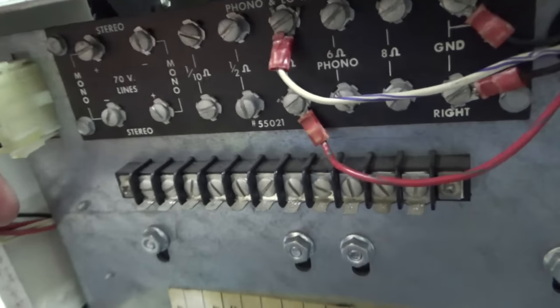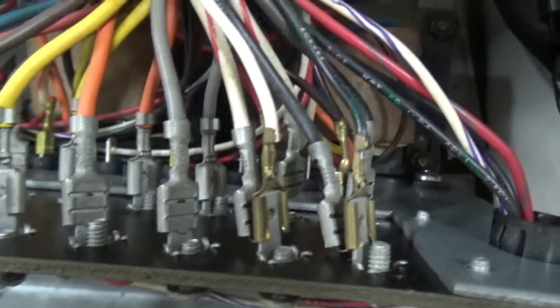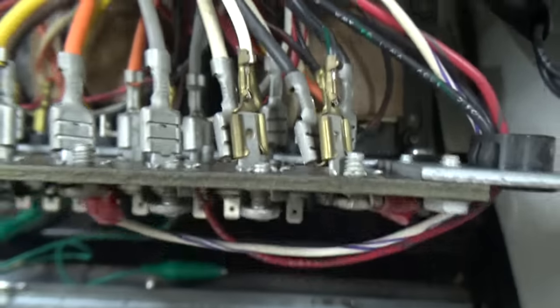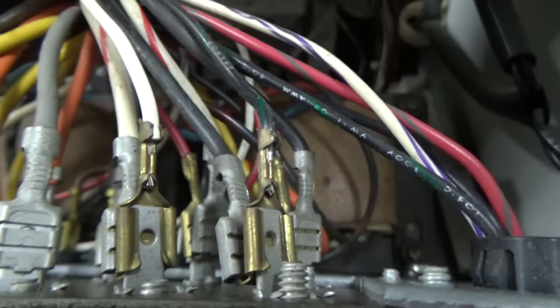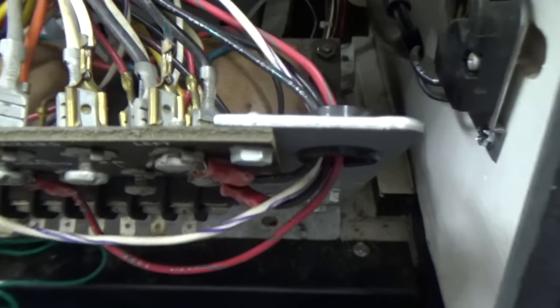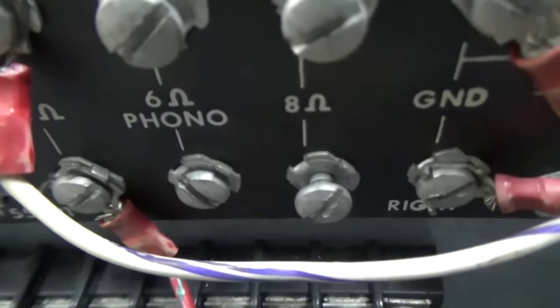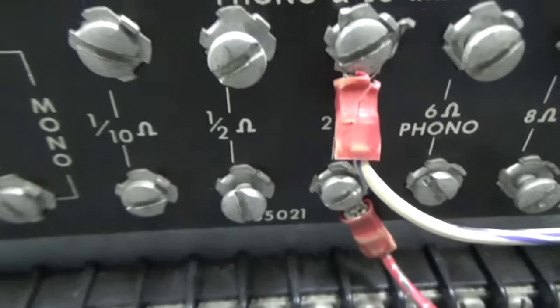I'm going to look at the back of it here and try not to get electro-killed. See these four gold kind of spade connectors here that are doubled up? There's four of them — two on the top and two on the bottom. This top one is like the left channel and the bottom one's the right channel. The black and green wire is the ground for that speaker, and then this white wire here is the audio or positive for that speaker. Someone has wired the base speakers at the bottom to the 2 ohm connection.